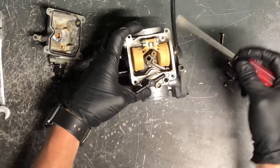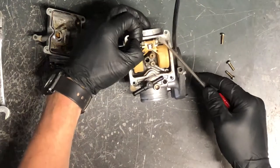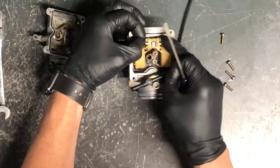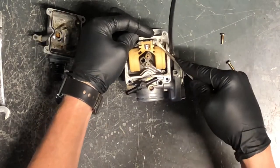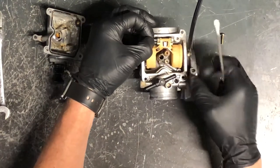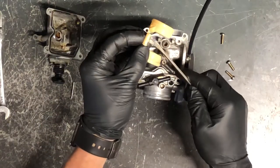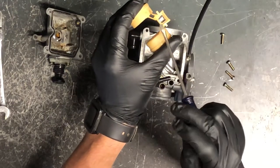Take a screwdriver or small pick and push this pin out. Here's the float, and here's the needle — on this carburetor the needle needs to be replaced. There's enough corrosion on it; these needles get grooved and will cause fuel to continue to pour out. You can use a small pair of pliers to pull the pin out. Here's the pin, here's the float, and here's the needle.